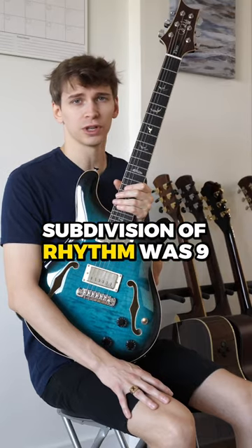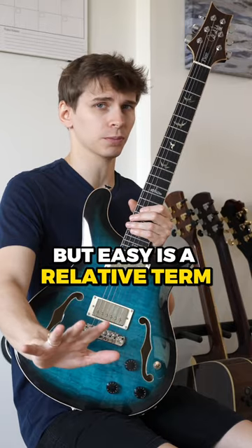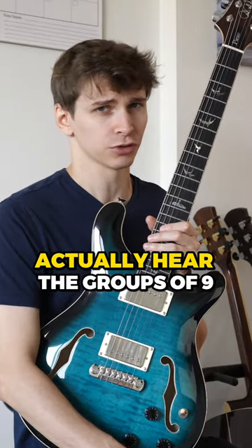So the next easiest subdivision of rhythm was 9. But easy is a relative term — it is still difficult to actually hear the groups of 9.